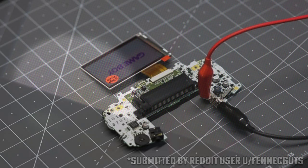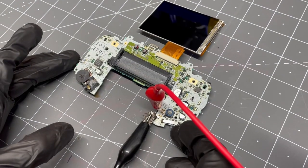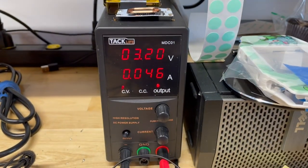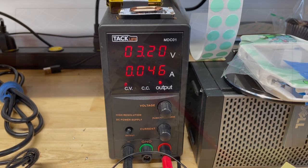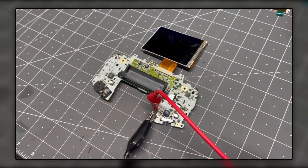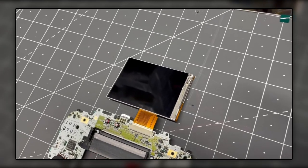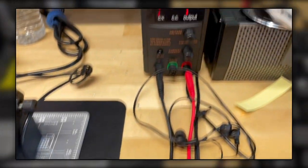A dead pixel could appear over time after a couple of uses. Here's another example: we've reseated the ribbon and LCD multiple times, the Game Boy is clearly getting power, but this screen is just not working. A completely dead screen is where we would want to inspect the small ribbon cable — check to see if it got torn in the process — but it's also possible that there could be a defect in the flex ribbon cable itself that is preventing power from reaching the screen.